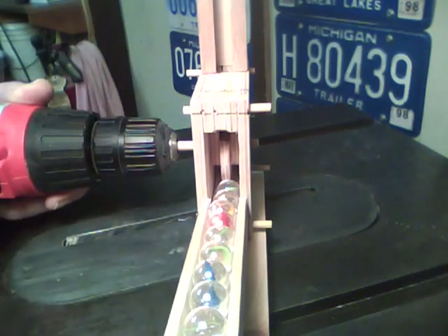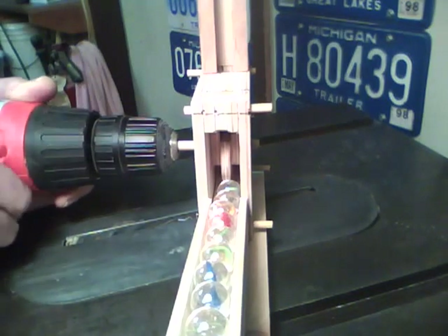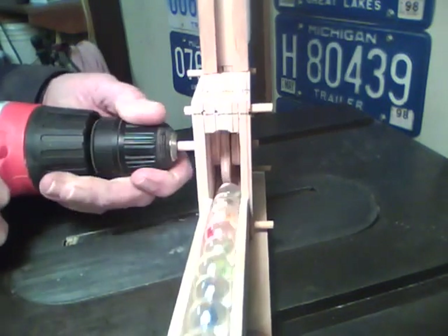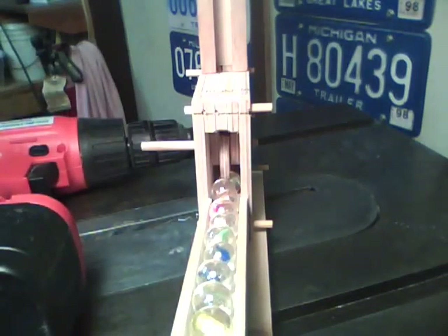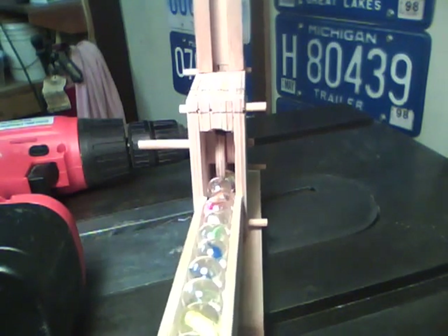I am looking for about 20 RPM on this. So the next step I have to do is figure out where I can get a motor or a reduction gear or pulley situation that will get me down to about 20 RPM. I'm not sure whether I will use gears or belt and pulleys, but that will probably be the next step.